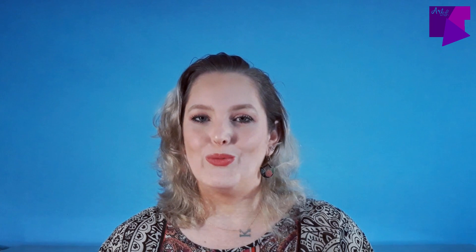I hope you enjoy all the content I'm creating for you. Thank you once more. Keep creative, keep safe, and always, always be kind. I'll see you soon. Bye!